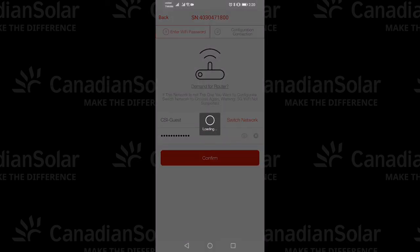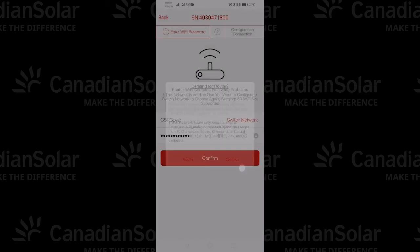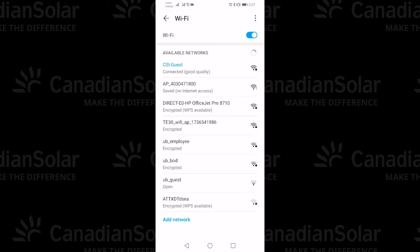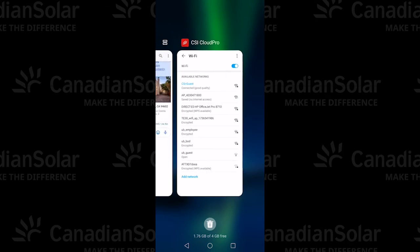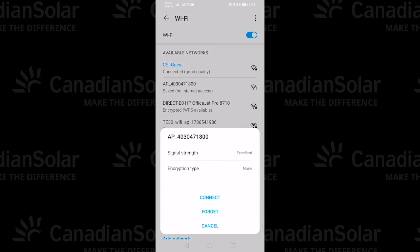Once you've tapped Confirm, you might get a pop-up like this — just tap Continue. Next, you'll connect the logger to the network. You'll see 'AP_' followed by the serial number. Select that for the applicable Wi-Fi stick and click Connect. Note that you're still in the CSI Cloud Pro app even though this looks like your network selector. Go here and select the AP underscore serial number and click Connect.